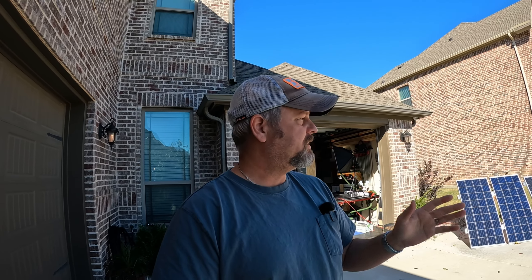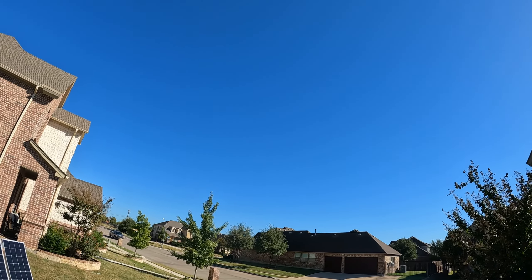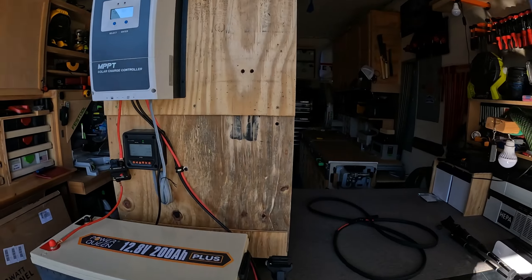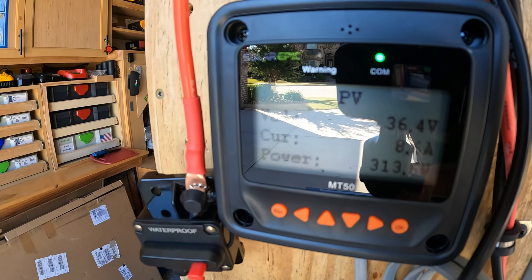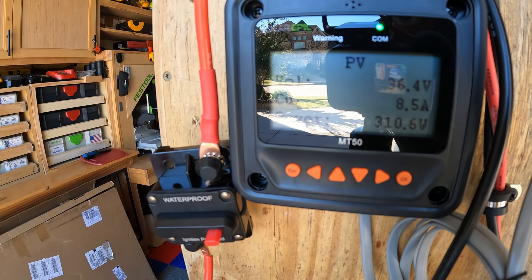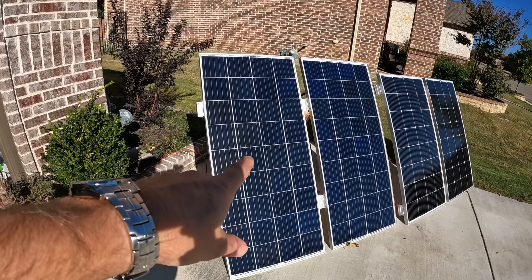Alright gang, it's been about an hour and a half later. These solar panels are pretty warm now. It's only about 72 degrees outside, which is actually perfect ambient temperature to test solar panels — not a cloud in the sky. Really pretty good conditions. These panels might not be at the exact optimal angle or direction to the sun, but it's the only spot I had. Let's check the controller for these 180 watt panels: we are pulling 313 watts at 8.5 amps, 36.4 volts — coming off these 5BB 180 watt panels.